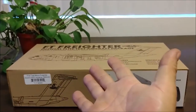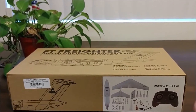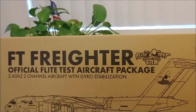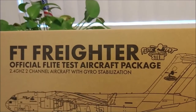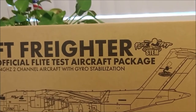Hey guys, it's me Urban the Happy Cultivator, and today we're going to be unboxing the FT Freighter — the official Flight Test aircraft package, 2.4 gigahertz 2-channel aircraft with gyro stabilization, from Flight Test.